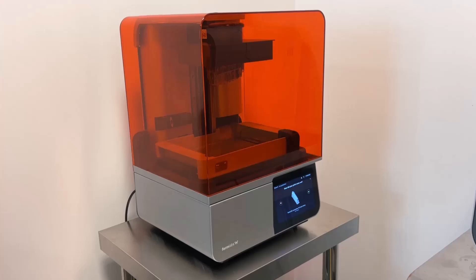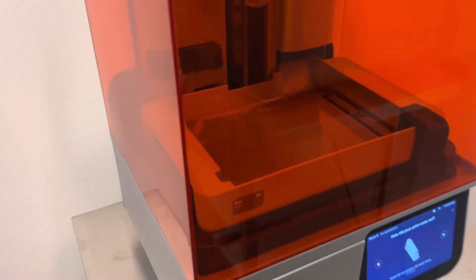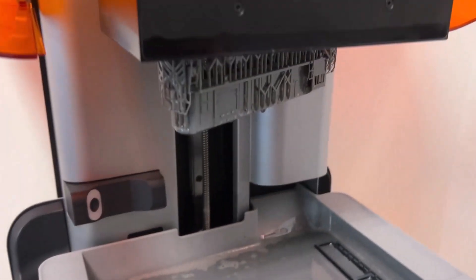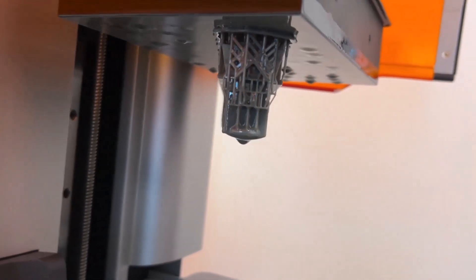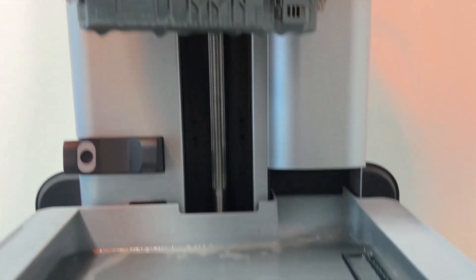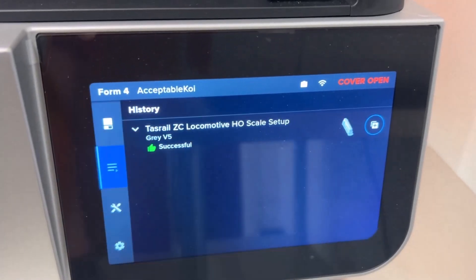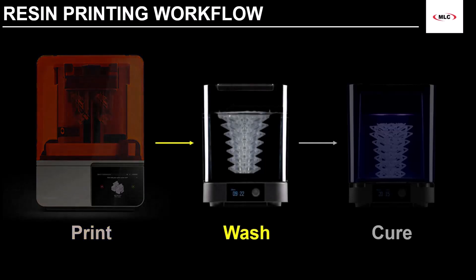The UI then asks how the print turned out, and a print completion email is sent to the address registered to the account. We can now walk over to the printer and take a look at the print. It's worth mentioning here that you should always wear gloves and safety glasses when near uncured resin — there are no exceptions. The print looks good, so it's time to begin the next stage: washing away the uncured resin from our part.